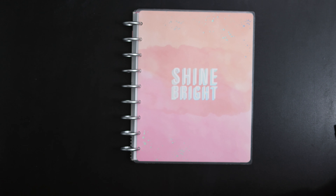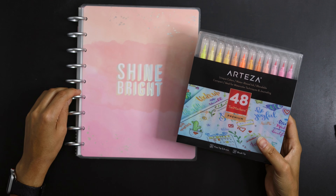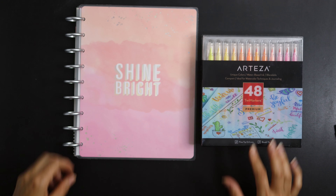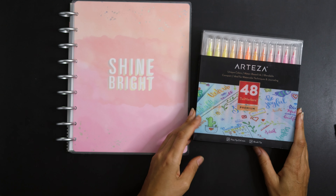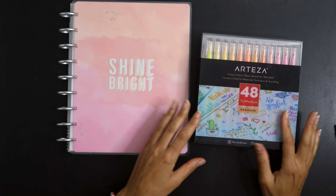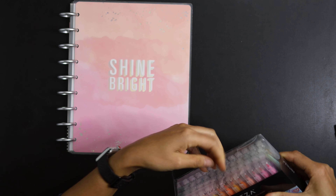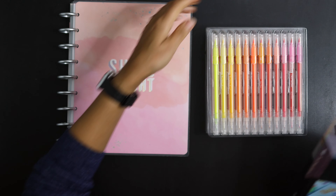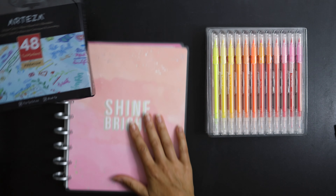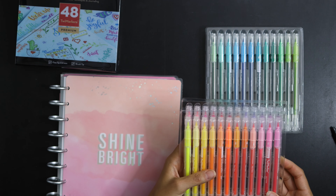Now let's talk about the twin markers. These are the ones I originally really wanted to see, because they reminded me of Mildliners with the dual tip. I thought these would be really cool for use in my everyday planner just to add a little bit of color and spice.